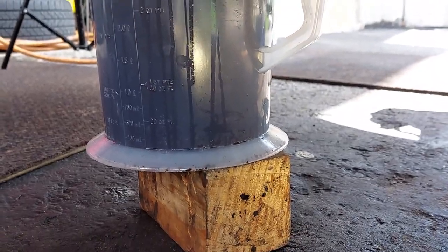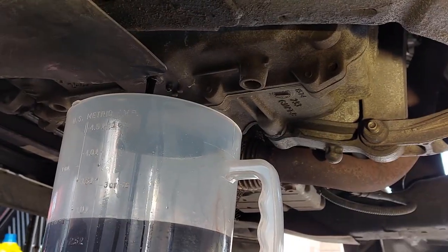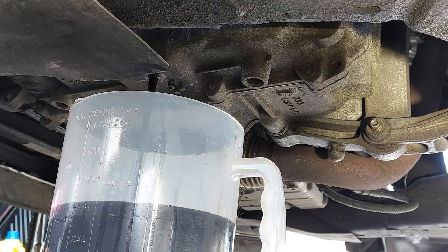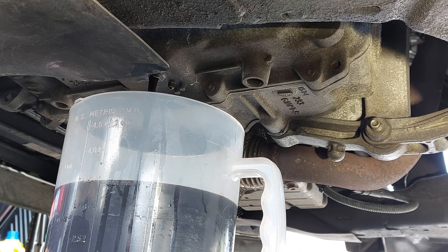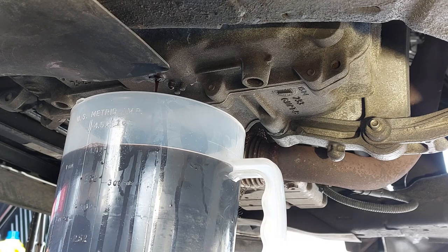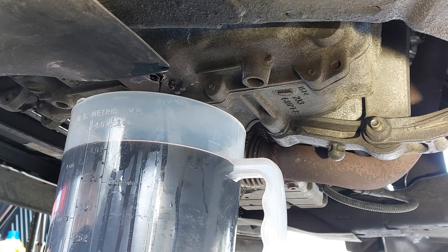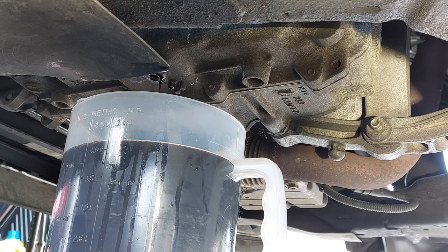I'm just using a block of wood to raise the container so it doesn't spill. We're roughly at around 3 liters so far — it usually ends up being about 4.25 to 4.5 liters, possibly more or less. We've now got roughly 4.25 liters drained out; it's still trickling but not much left, so we're going to close it up.